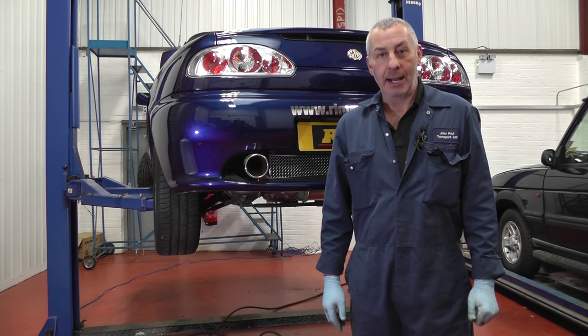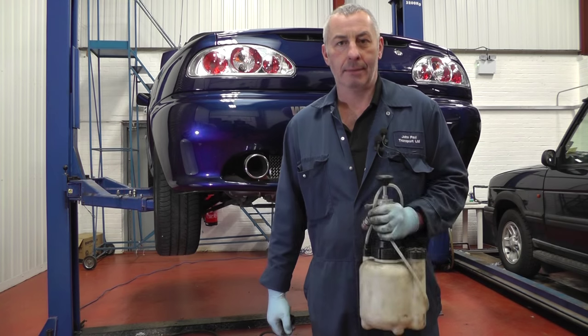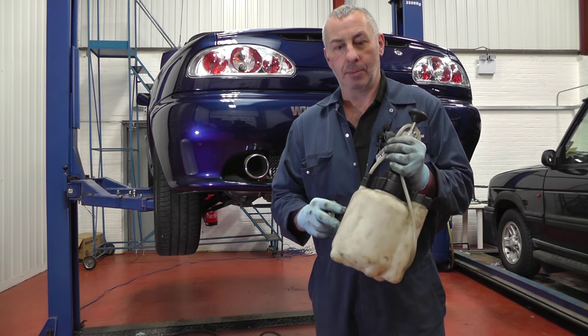Hello, I'm John Paul and today here at Rimber Brothers we're going to change the brake fluid on an MGF. I'm going to use a pressure bleeder for this job.